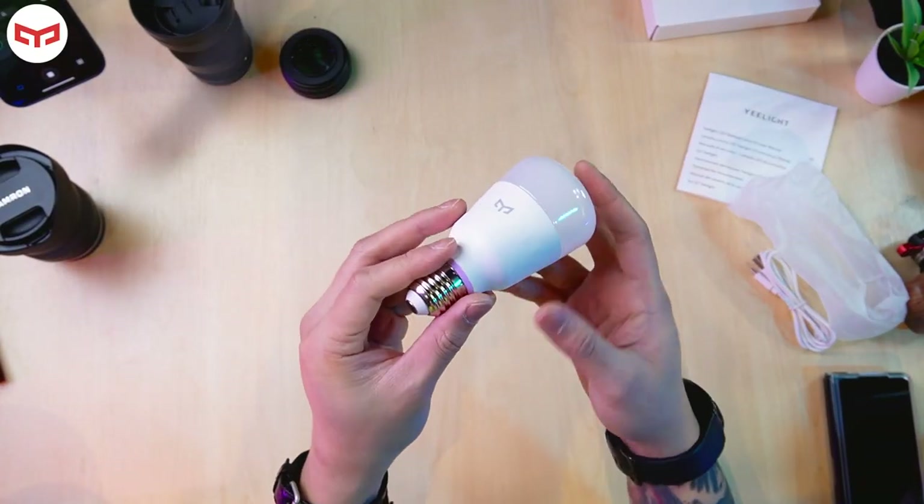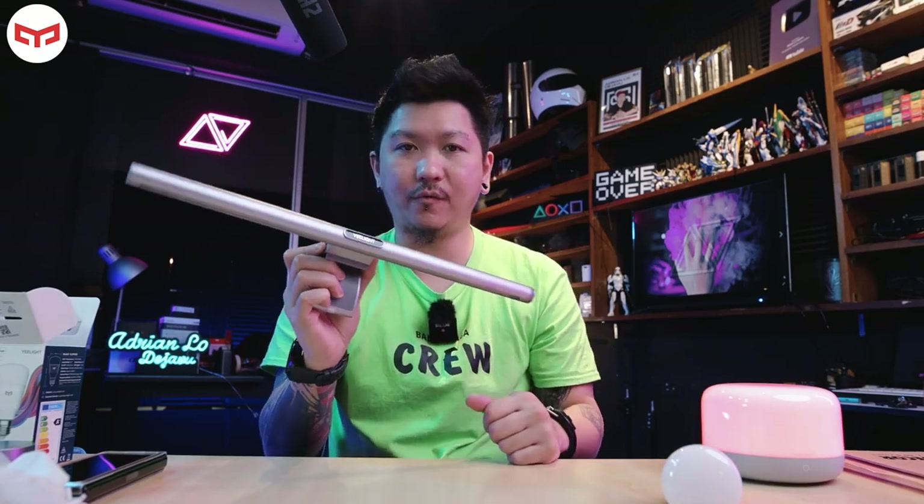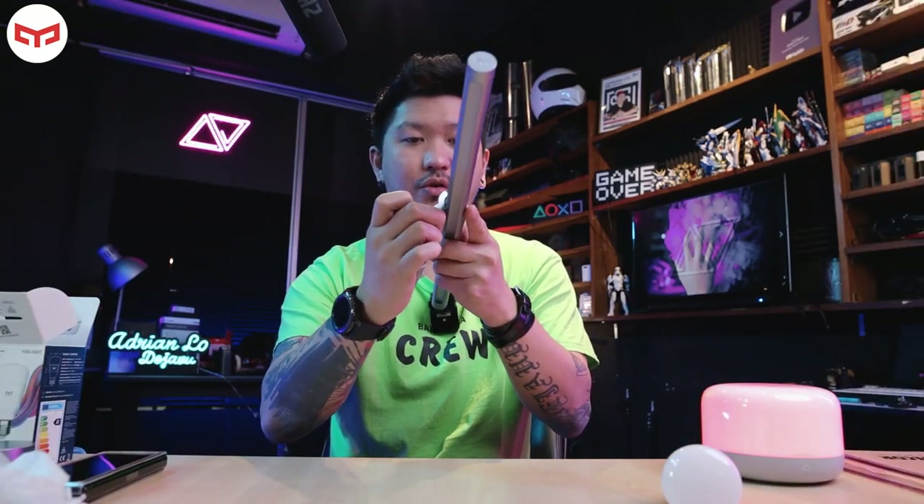You can put this beside your bed — whenever you want to sleep and don't want it too bright but still need a little light, this is very suitable. It's quite big and heavy, but the build quality is okay. Overall, my favorite is the Yeelight LED Screen Light Bar Pro — it's very sturdy and the magnet is very, very strong. Thanks to Yeelight for sending these over. That's all for this video — adios!